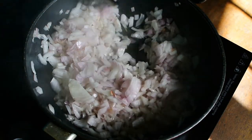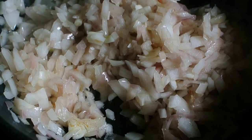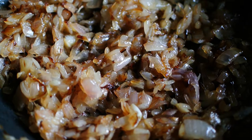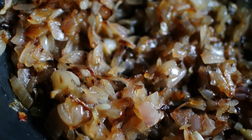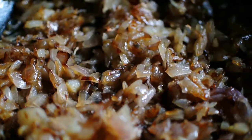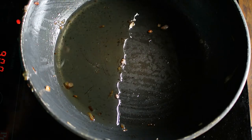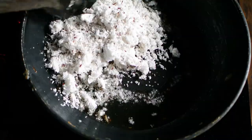Braise this for some time; let the water get evaporated. You'll observe that the color is changing — let it change to dark brown. Continue braising the onions till the color changes to dark brown, then empty the onions into a plate and let them cool down for some time.